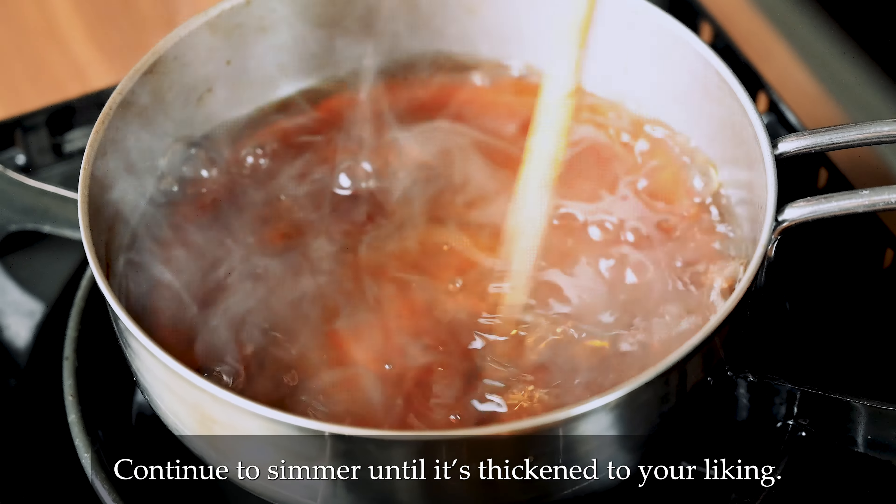Before you coat the tofu, make sure your oil is ready. If you coat the tofu too early, the flour is going to absorb the moisture and become soggy, so it's vital that you place it in the oil as soon as it's covered. Start by rolling it in the flour and starch mixture, then the hailstones. You will need to press them down a bit to help them stick, then place it straight in the oil.